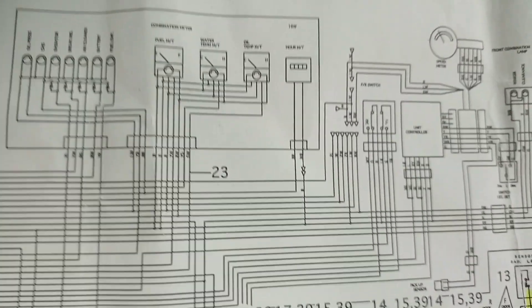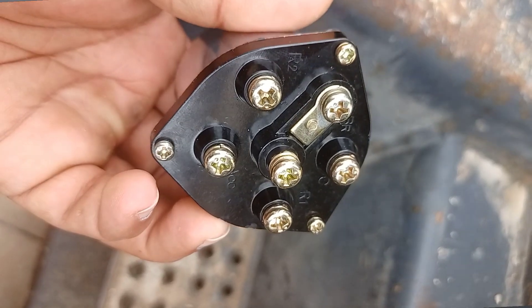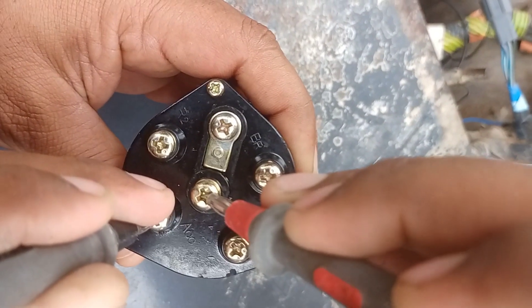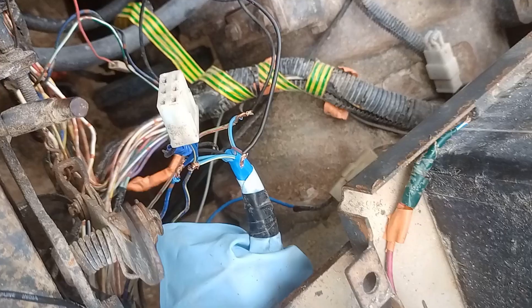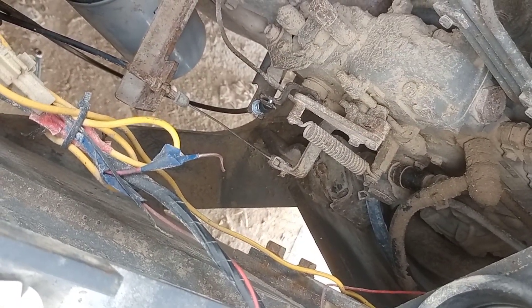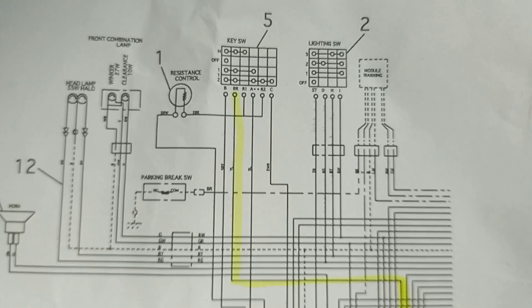The input is a key switch input, and the other relay is controlled by the ground circuit black color wire. Here is the key switch which is having five points: R1, R2, and the battery. The battery supply is supplied by the battery to the key switch.